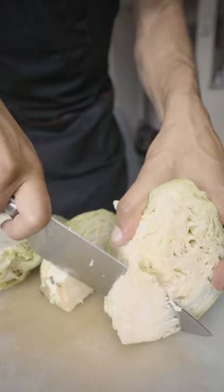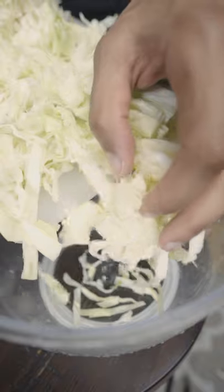Wash off your cabbage and slice it into eighths. Cut off the stem and then slice it down into thin strips.